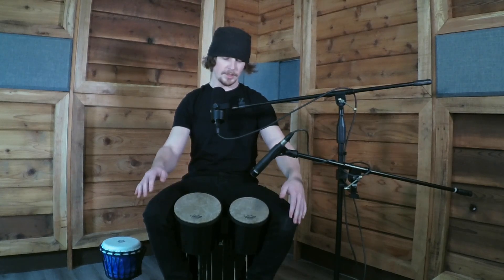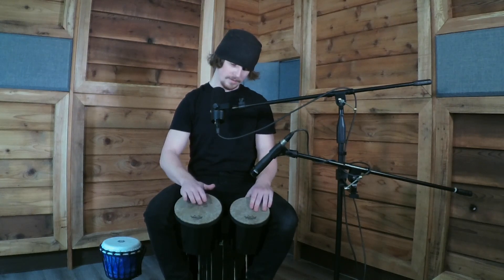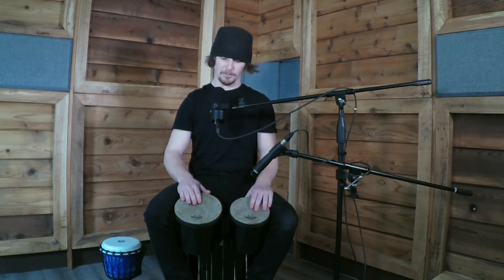The bongo is a pretty simple instrument. You just place them between your legs, face them downwards away from you. There are two ways of striking the bongos: one's with the palm of the hand, one's with the fingertips on the rim.